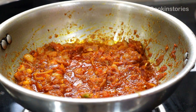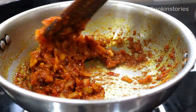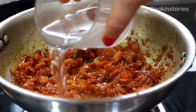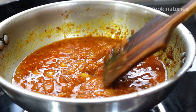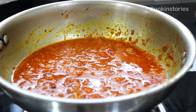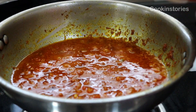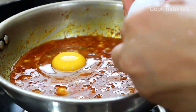Our masala is looking perfect. Stir it well and then add half cup of water. After adding the water, simmer the flame as much as possible. Then slowly break open the eggs into each gap and sprinkle some salt to flavor the eggs. After adding the egg, cover and cook for 2 to 3 minutes on a very low flame.